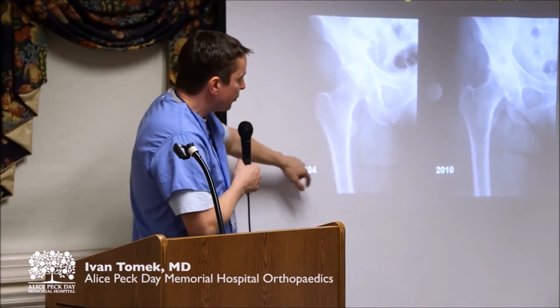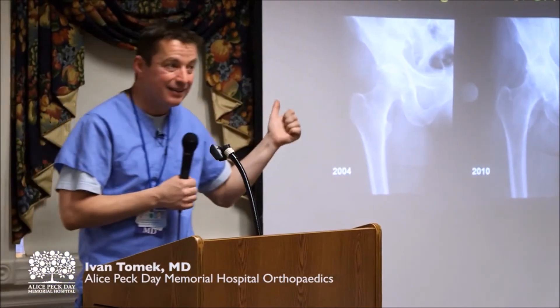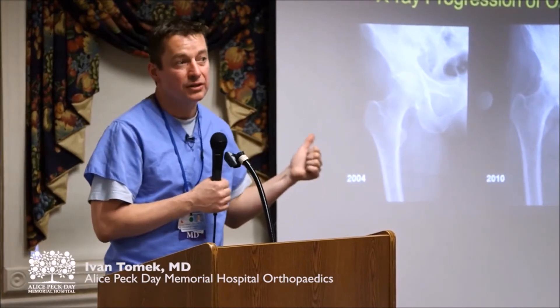That was 2004. By 2010, that space is completely gone. Now that took six years, but that can, at times, take six months. It's amazing how quickly you can lose the cartilage in the joint sometimes.